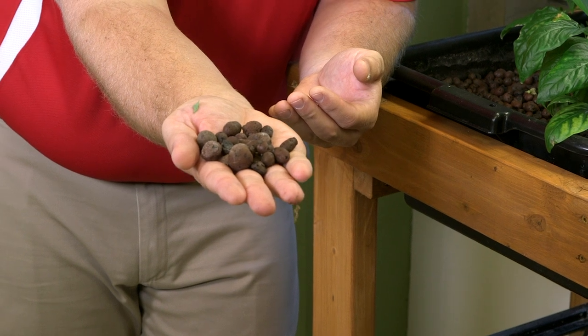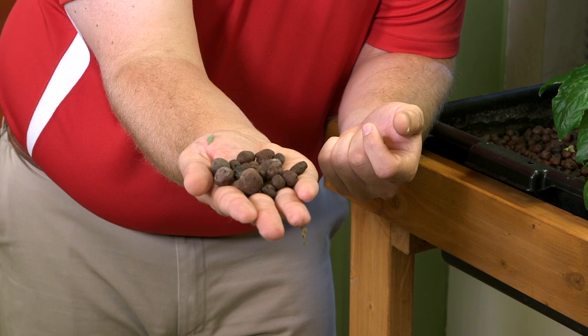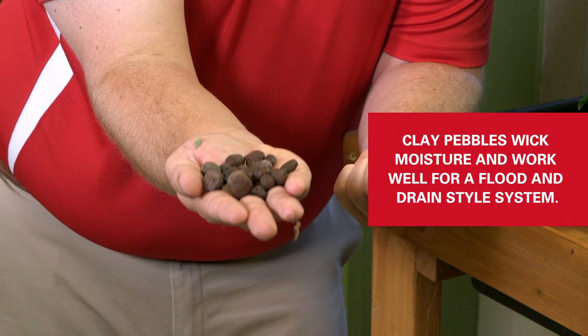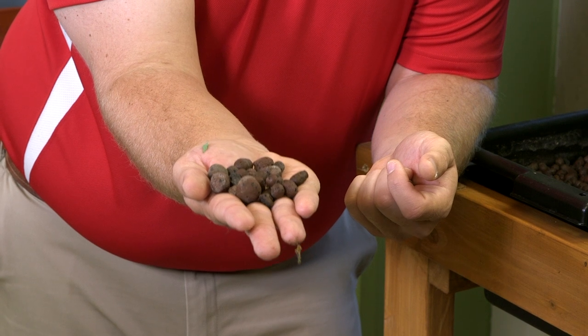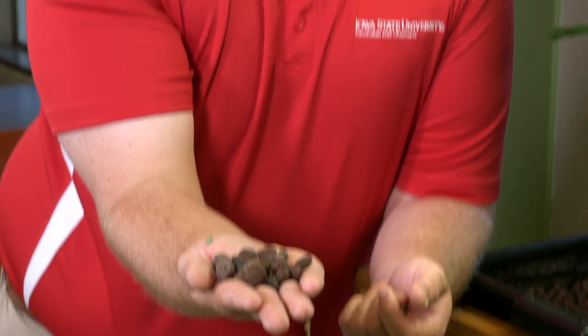If you look a little closer at this system, we have this gravel — these clay pebbles — and the plants are growing inside of here. They wick up the moisture pretty well; they're a little bit wet right now, just moist to the touch. The way this system is designed is sort of an ebb and flow, or flood and drain style system, so the water is going up and down all the time, getting moisture to the plant roots as well as aeration and oxygen. That wet and dry cycle is really important for those plants to grow.